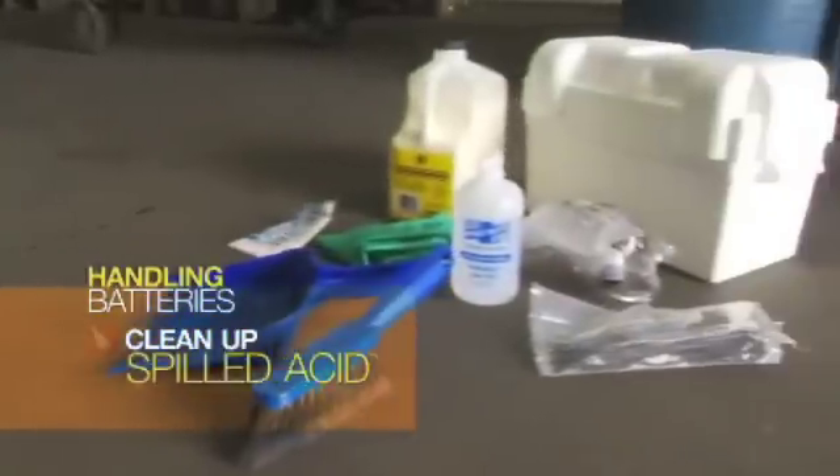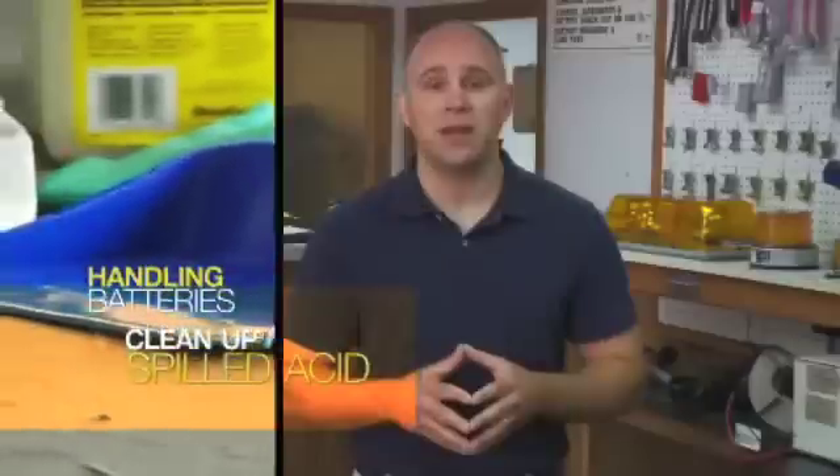Be sure to clean up any spilled acid using the appropriate procedures and equipment, such as a spill kit, which can be provided by your employer. Manage cleanup residues according to your employer's instructions.